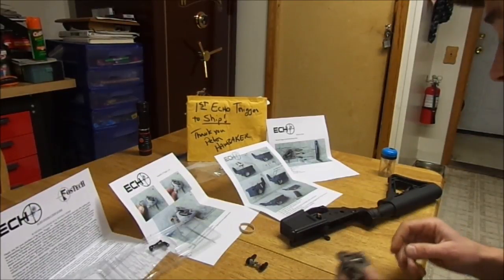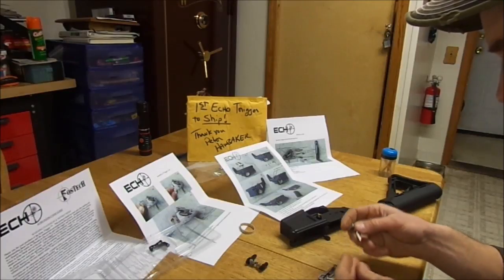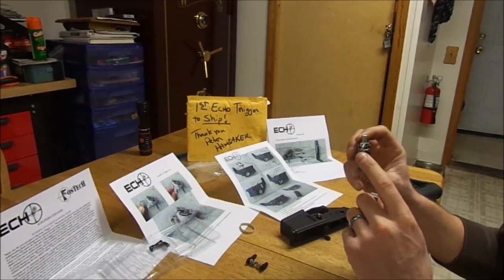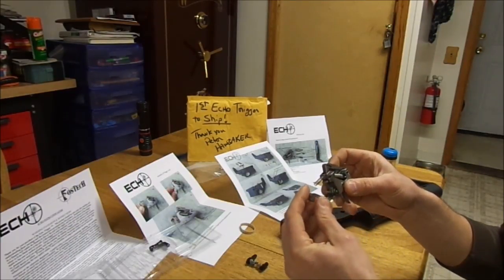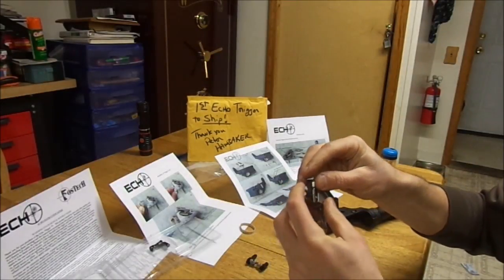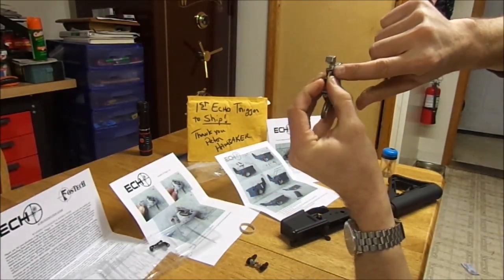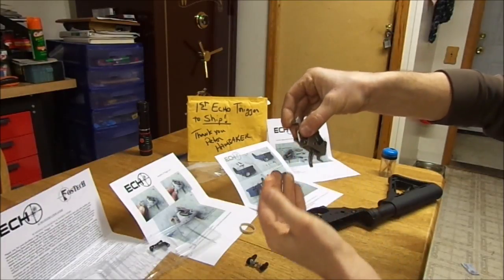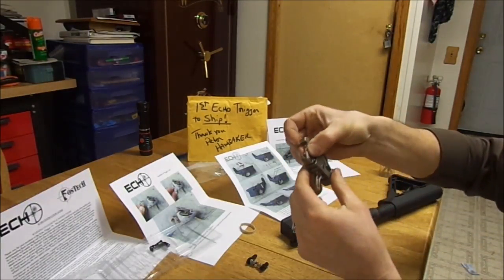I'm going to attempt to install this per the instructions. The instructions show the trigger lock and the trigger lock spring — looks like the trigger lock spring just fits into the rear of the trigger housing. The directions show squeezing this lever, which puts what I'm going to call a stud behind the trigger lock spring. I oiled it up — put a little oil on some of the pivot points before I install it.